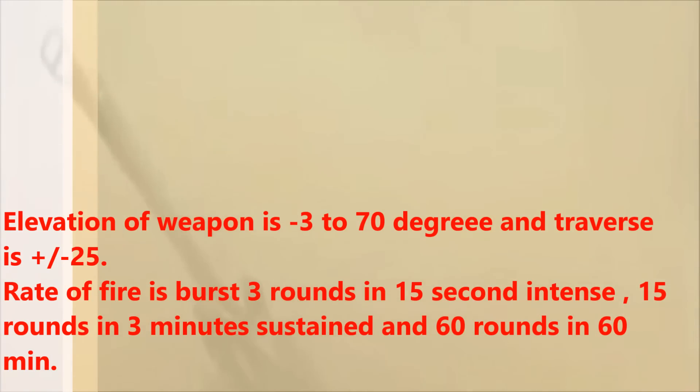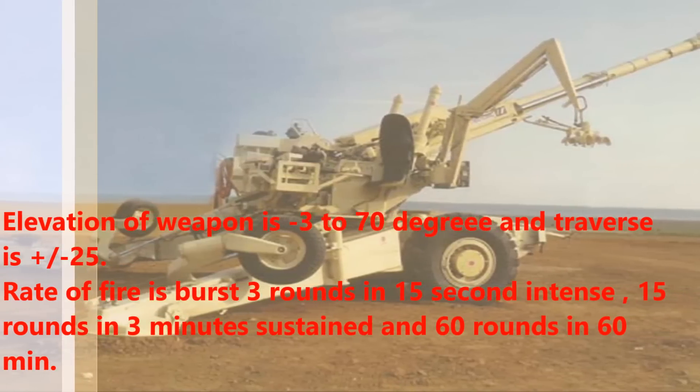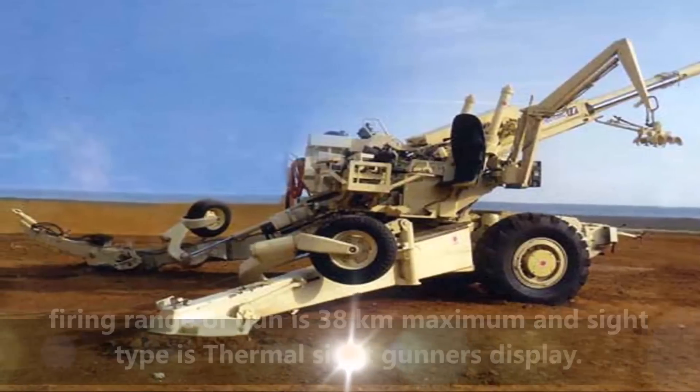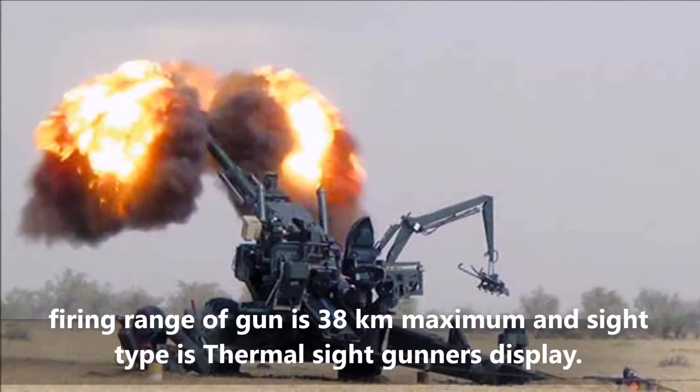Rate of fire is: burst — 3 rounds in 15 seconds; intense — 15 rounds in 3 minutes; sustained — 60 rounds in 60 minutes. Maximum firing range of the gun is 38km, and the sight type is a thermal sight gunner's display.